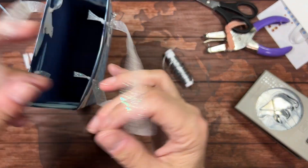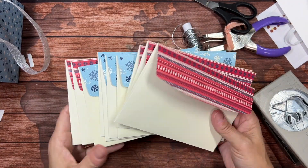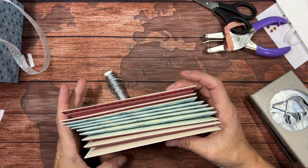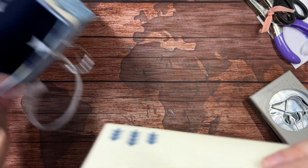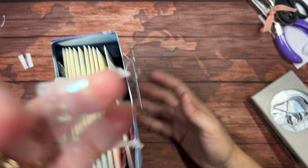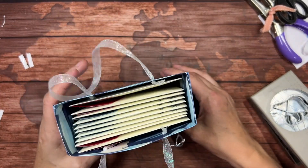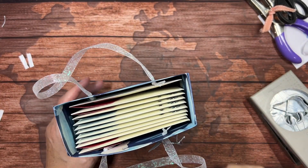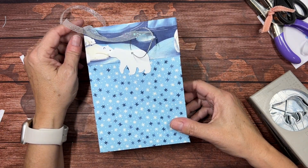Now, what can go in the bag? In Tuesday's video, we made ten cards out of the Berry Christmas Memories and More Pack, and guess what — those ten cards fit perfectly in here. What a great little gift! And that is the fifth Sunday of Christmas.